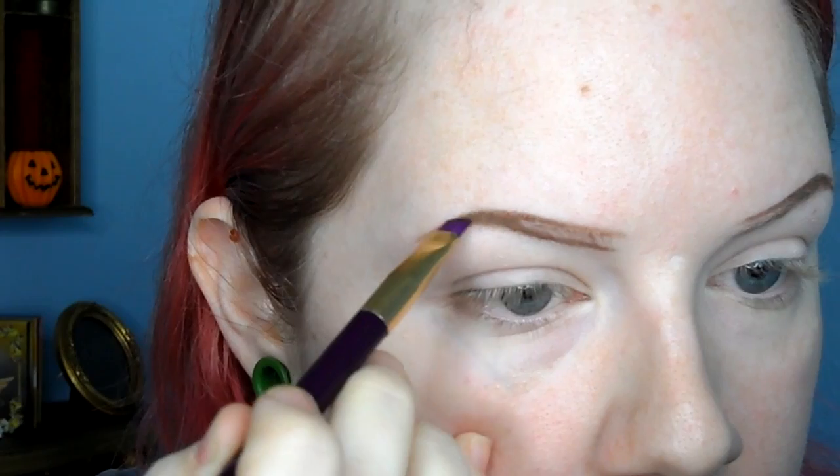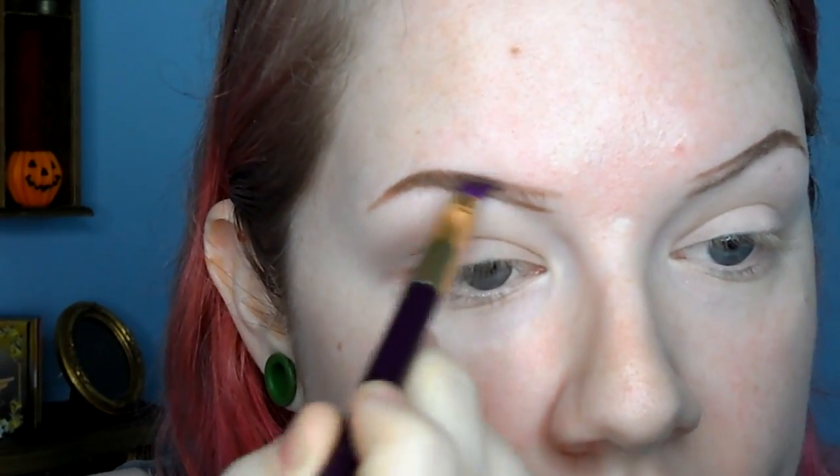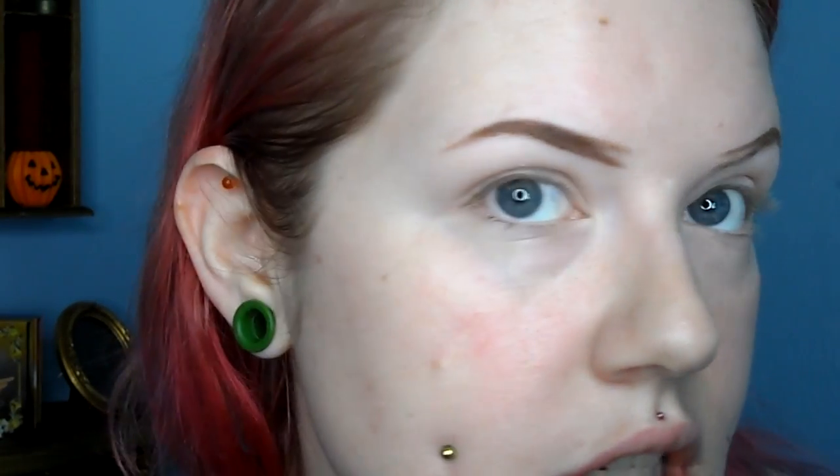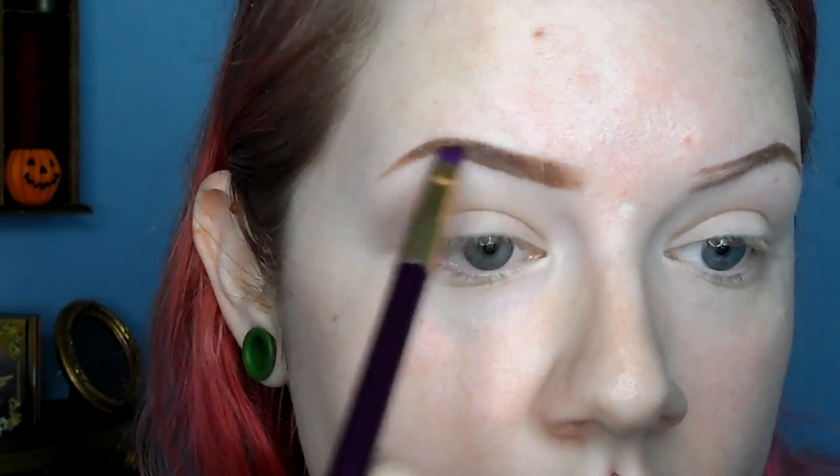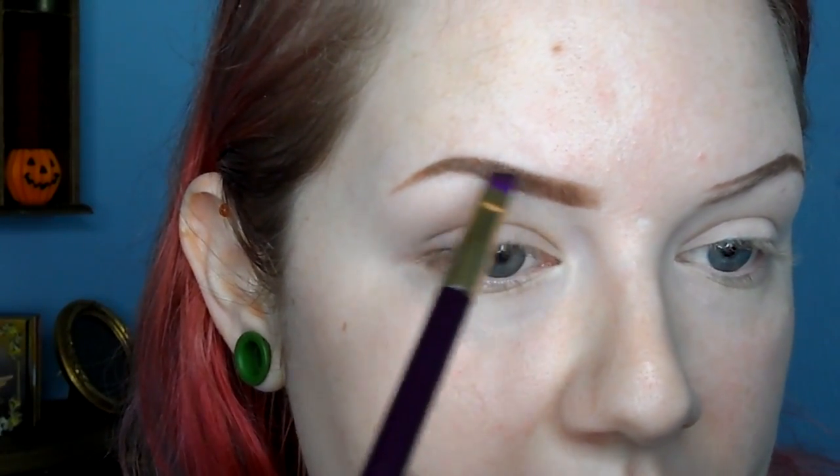So now I'm going in with the fluffy brush and I'm going to pack that powder on. It's easier with the fluffy brush because with the thinner brush I have to go in a lot more times. I just packed it on the end — I'm not worried about the tail too much right now. I just go in with this brush and use the residue powder and feather it in to the front. This is my way of doing it; you don't have to do it like this — I'm just giving you options. Then the other brow: I like to bring it to the bottom and kind of flick it up, then work it out.